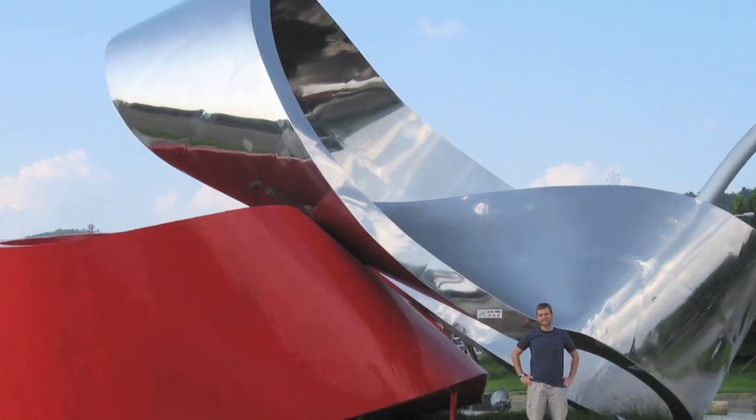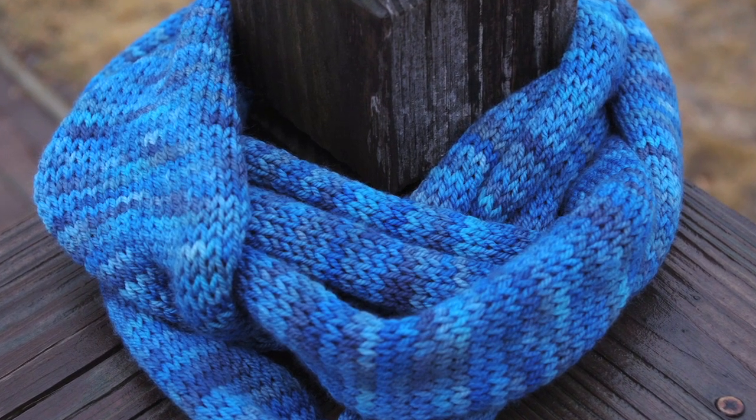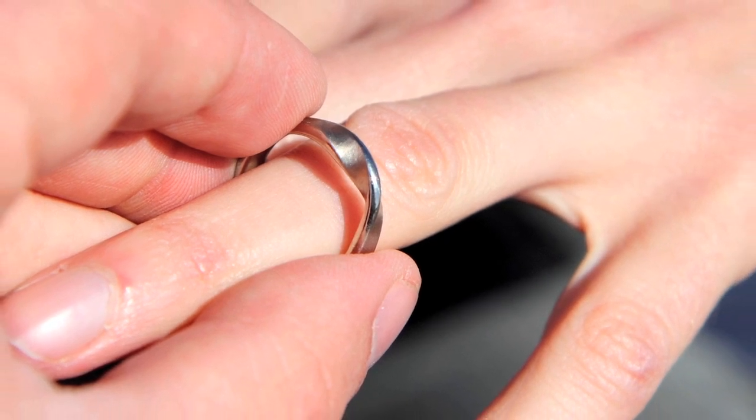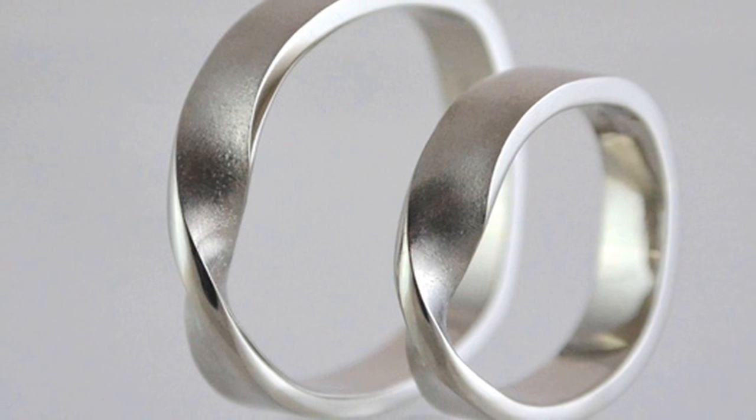Möbius bands are also in style. The trendy infinity scarf has an inconspicuous Möbius twist to it. Jewelry designers also incorporate Möbius twists into their pieces as well. It's math you can accessorize with.